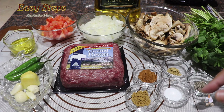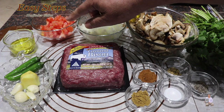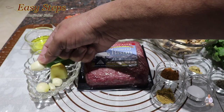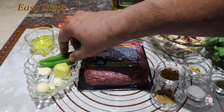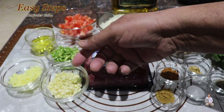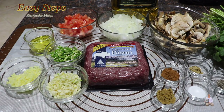One diced onion, one diced tomato, one tablespoon olive oil, four garlic cloves, one inch ginger, two green chili cut into small pieces, and fresh cilantro. Let's start making our delicious keema with mushroom.